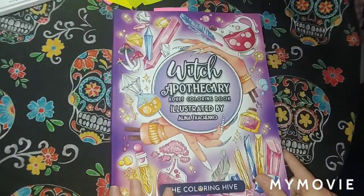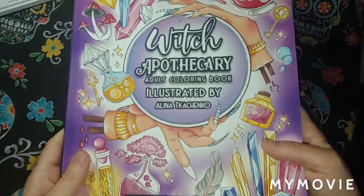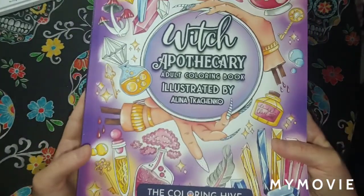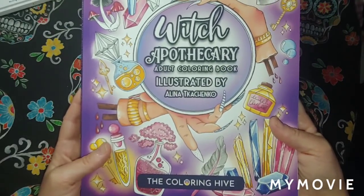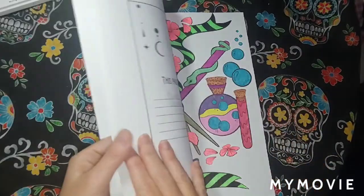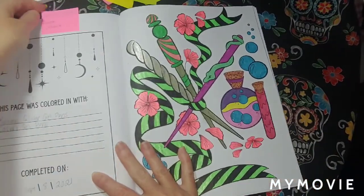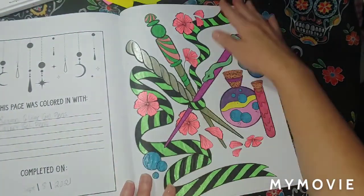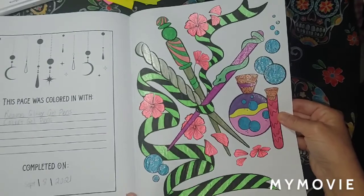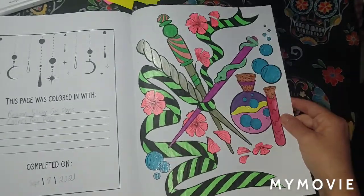Which Apothecary — here's the name of the artist, I'm not going to try to say it — The Coloring Hive. Did one in here. I used Rinaline and Kelly Art glitter gel pens on this, September 8th. What a pretty sparkle and shine.